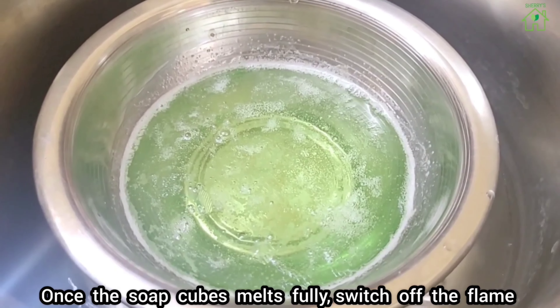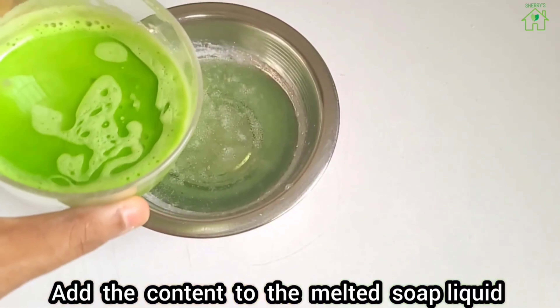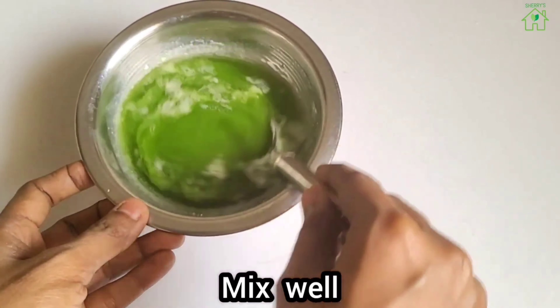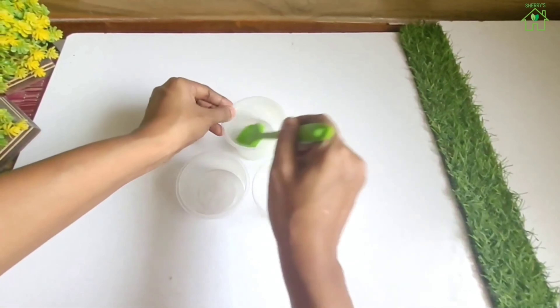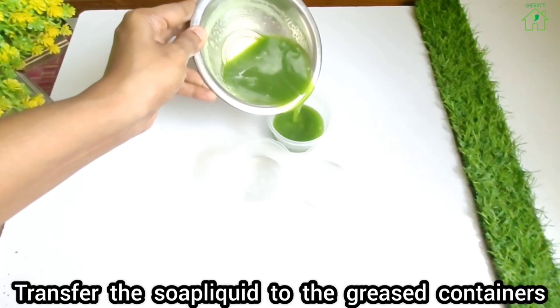Once the soap melts fully, switch off the flame. Add the moong dal and aloe vera content to the melted soap liquid and mix well. Grease the oven-safe containers with a drop of coconut oil. Transfer the soap liquid to the greased containers.